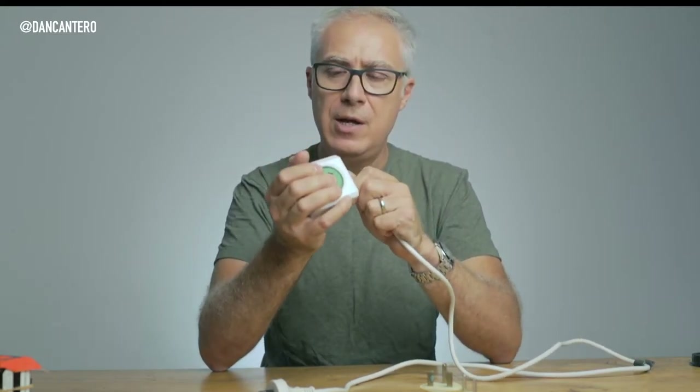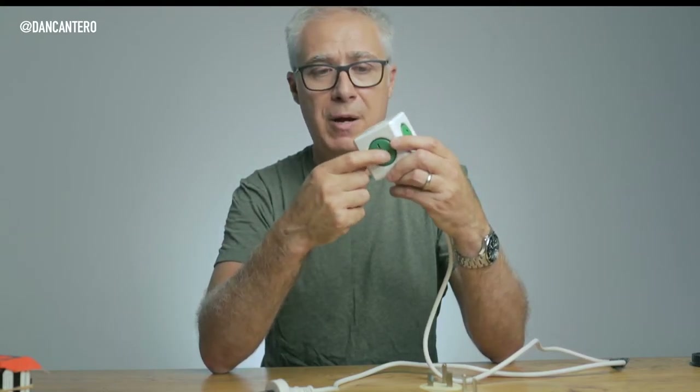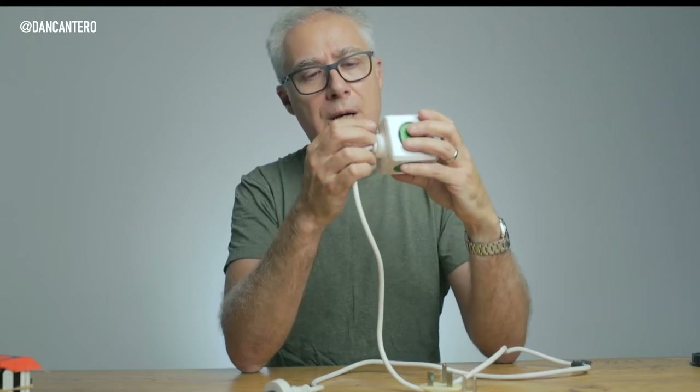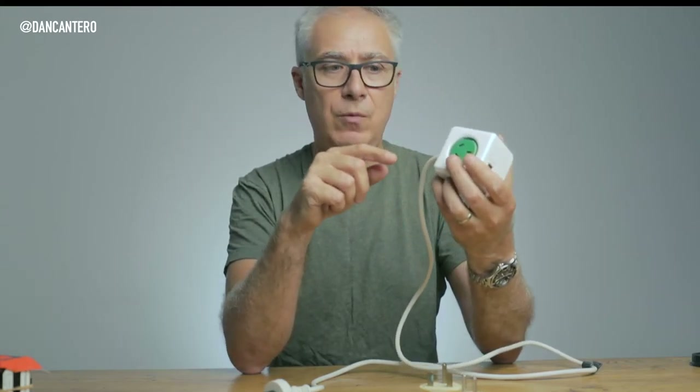What I do is plug that simple adapter into the back of a power board — in this case a power cube, because it's more efficient and you can pack it a lot easier than a power strip. This one gives me four outlets and also a couple of USB ports, so I don't have to take up any of the power points with USB adapters. It also has a little resettable fuse, so if I do overload it, I just unplug whatever's causing it, push the fuse back in with a pen, and I'm up and running again. That is my solution for power management.